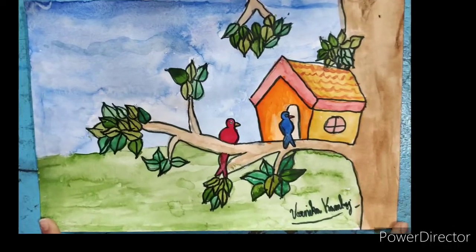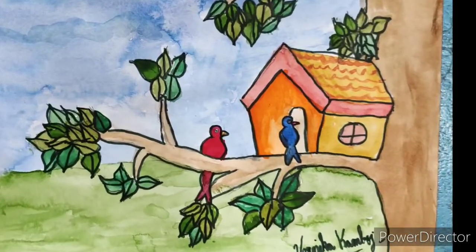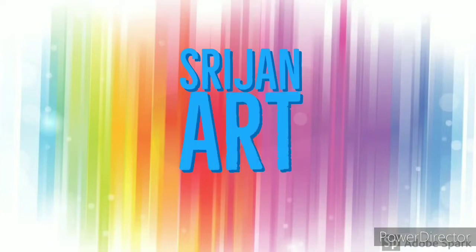Hi friends! Today we have another tutorial video for you, which is watercolor art. So welcome to Strejan Art Studio. Let's get started.